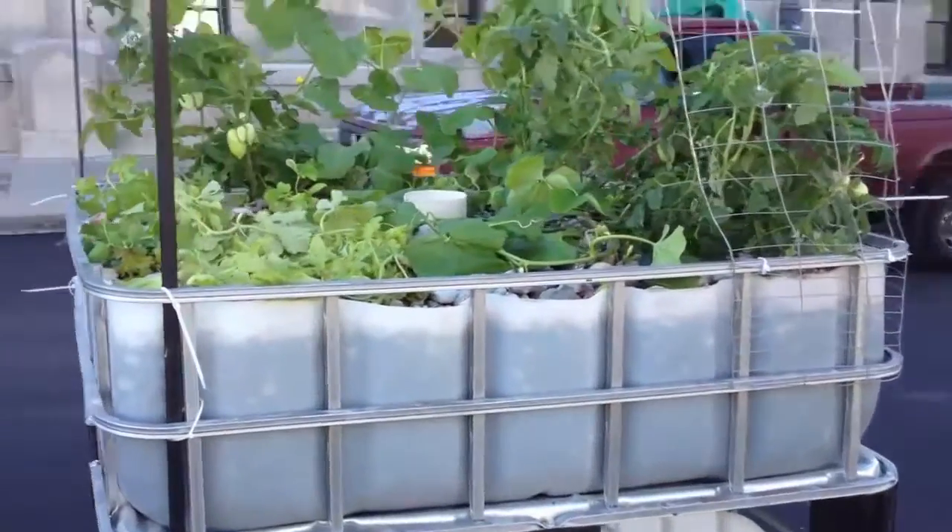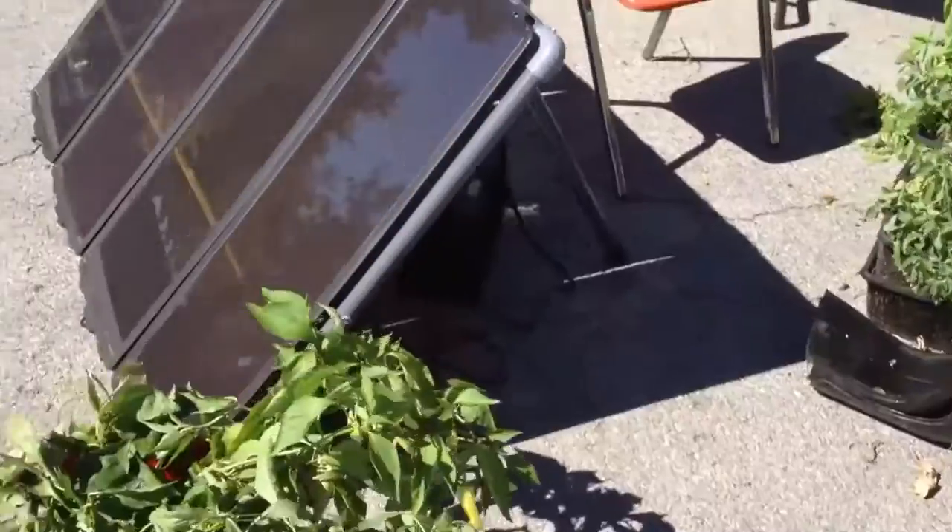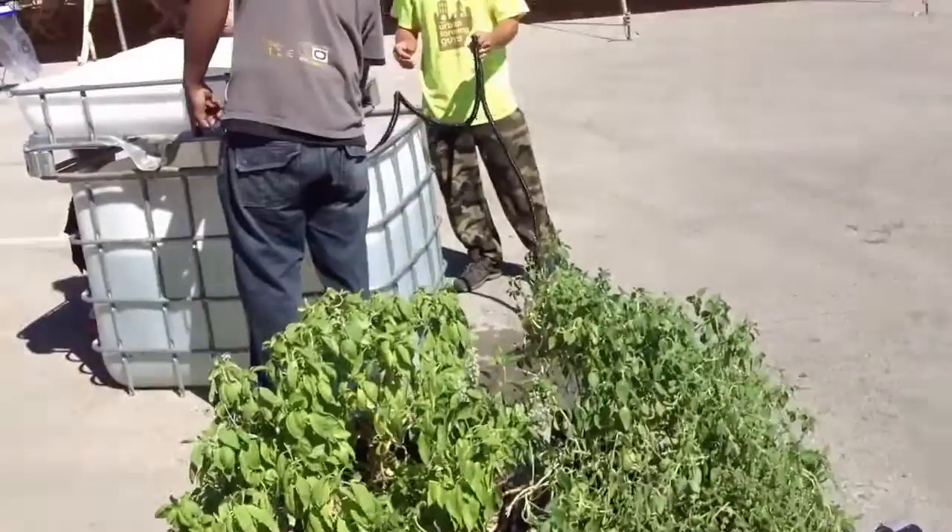Today we're going to show you how to go off-grid with your aquaponics — to make an IBC tote aquaponics system powered by the sun for under $400. This is scalable; this one will be at least 200 gallons when we're done. We're here with Alex, who's going to help us demonstrate just how easy this is.